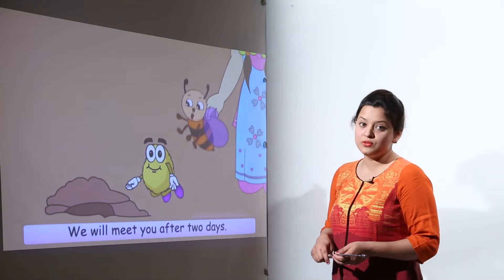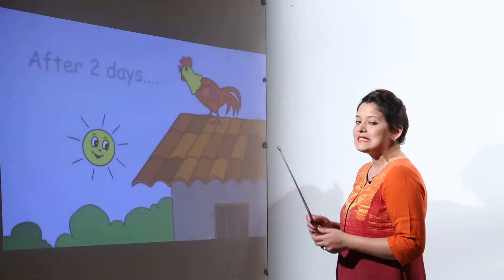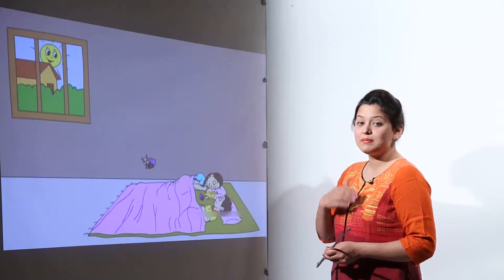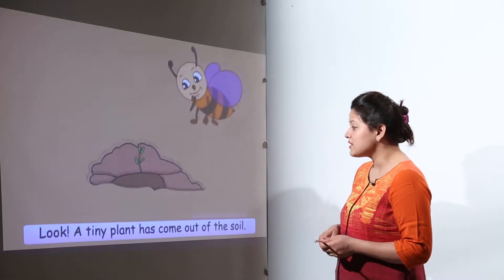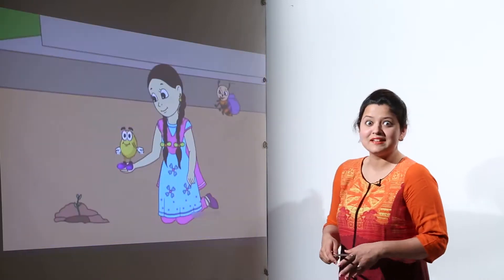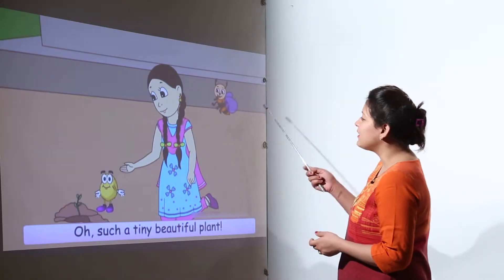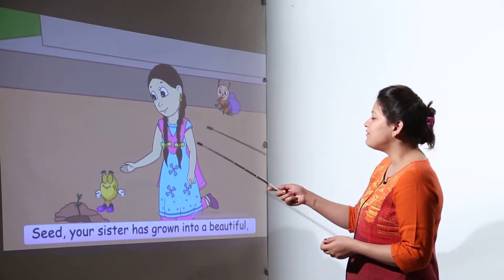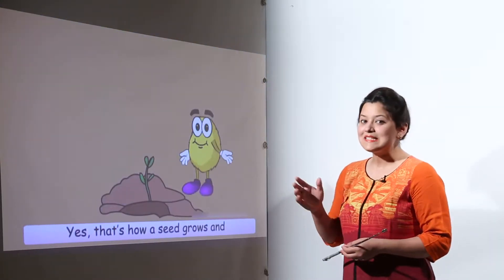The children and the seed agreed they would come back after two days to check. After two days, Buzz immediately rushed over and found a tiny plant that had grown out of the soil. He immediately called everyone and they found a very beautiful plant growing there.